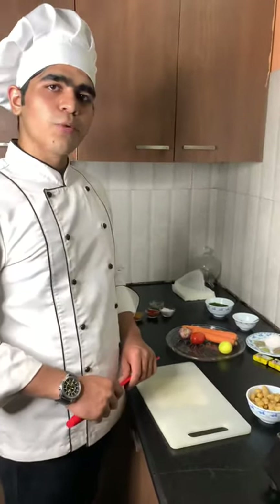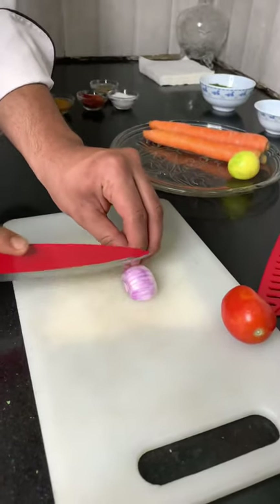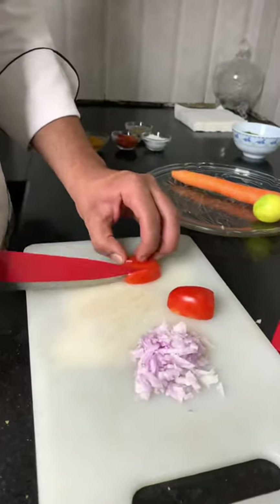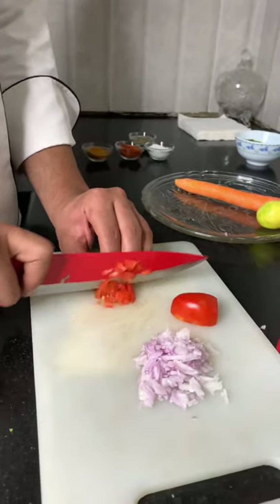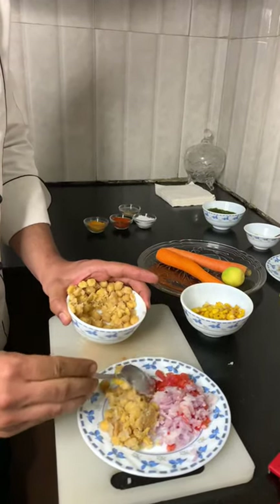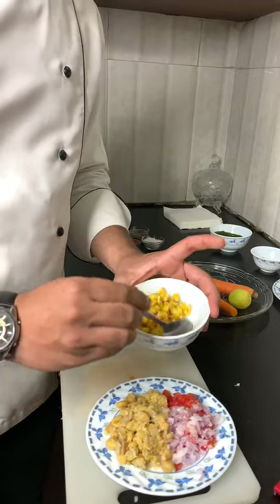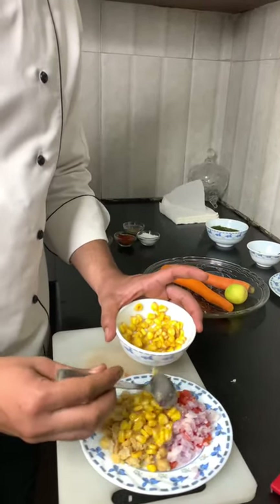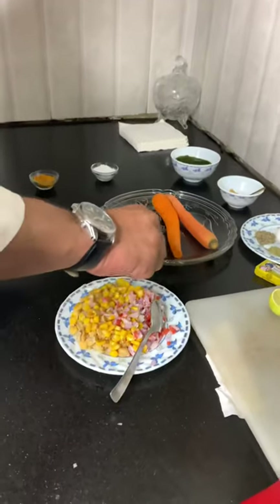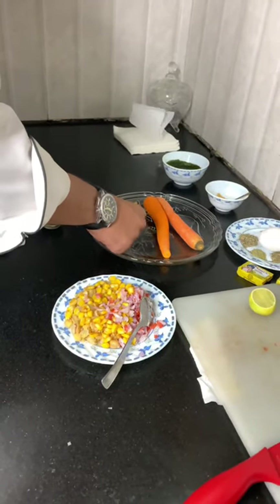Now it's done. Now I am going to finely chop onion and tomato for chaat. I am going to add these chickpeas in this mixture. I have mashed some chickpeas also for better shape. These are some corns. Now I am going to cut a lime and squeeze it on. Now I am going to add some spices — chilli flakes.